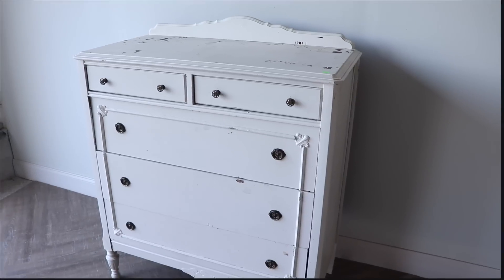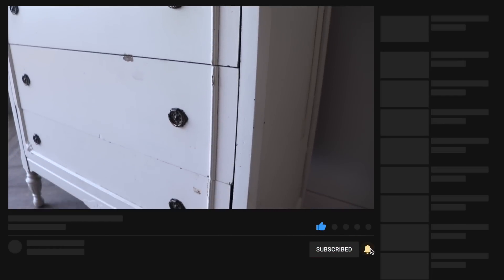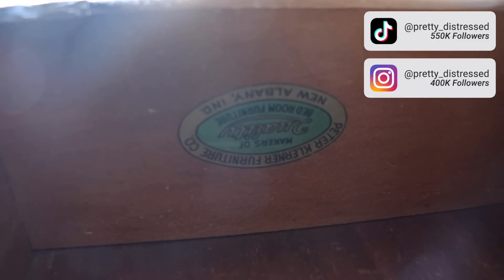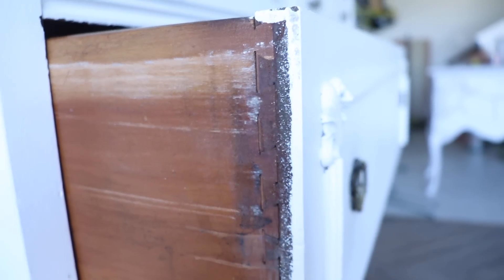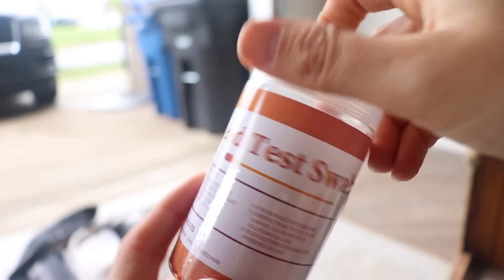Here she is — I spotted this little lady with a bad paint job at the ReStore a couple of weeks ago. I just fell in love with the detailing on these drawers. I figured out this was built in Indiana — not a super expensive furniture company, but an old small company with really cute dovetail drawers. The paint job was really, really bad; somebody just slapped some latex paint on here. I did pick this up for $45.